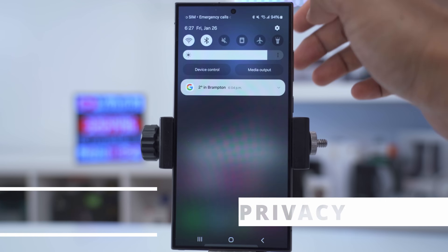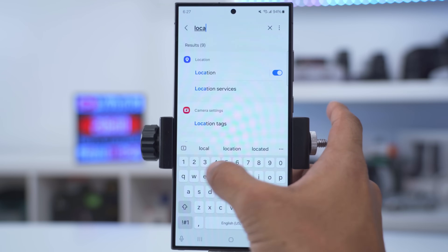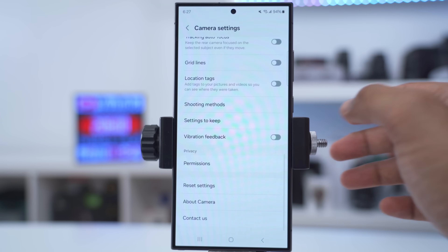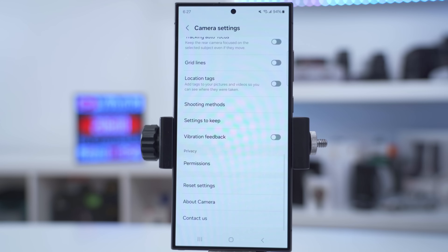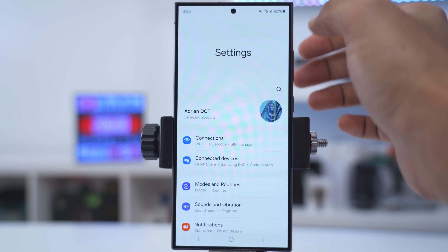If you take a lot of photos and share them online but value your privacy, go into settings, type 'location', then go to location tags under camera settings. Make sure you turn off the option to add tags to your pictures and videos, because this includes your location information that other people can access.